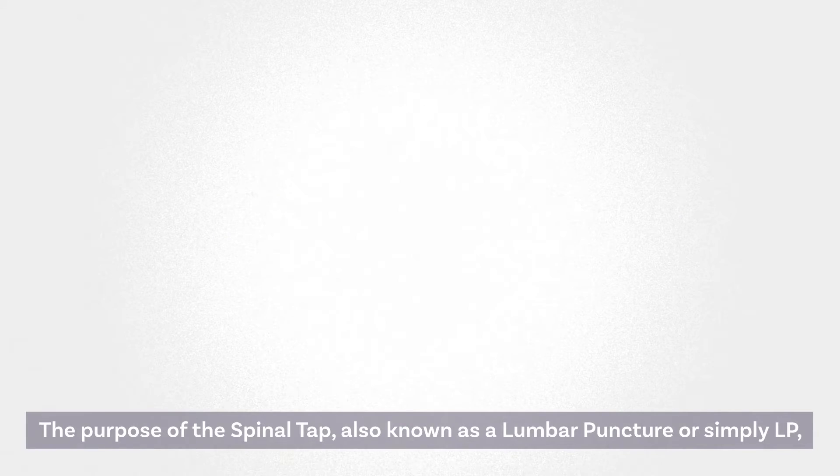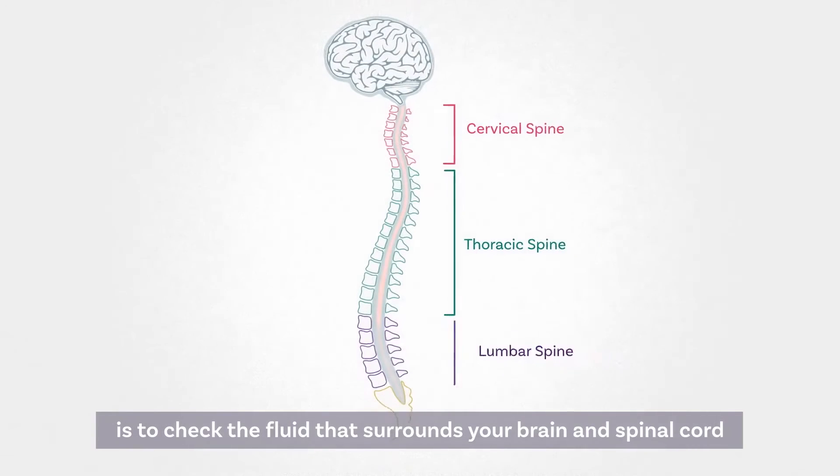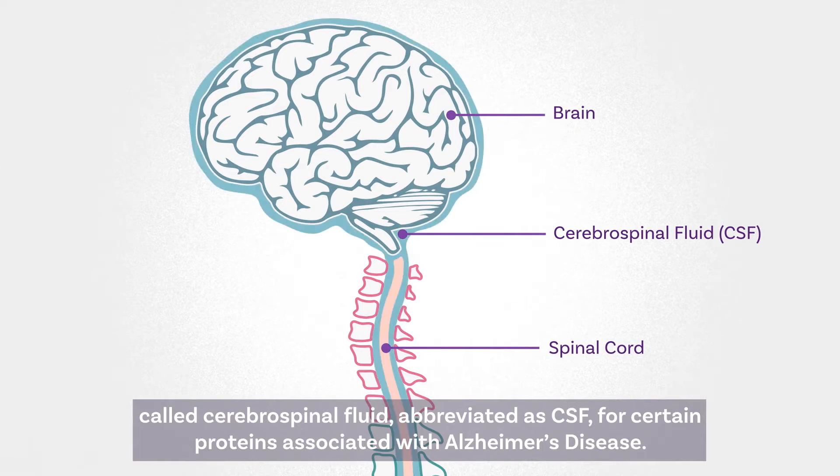The purpose of the spinal tap, also known as a lumbar puncture or simply LP, is to check the fluid that surrounds your brain and spinal cord, called cerebral spinal fluid, abbreviated as CSF, for certain proteins associated with Alzheimer's disease.